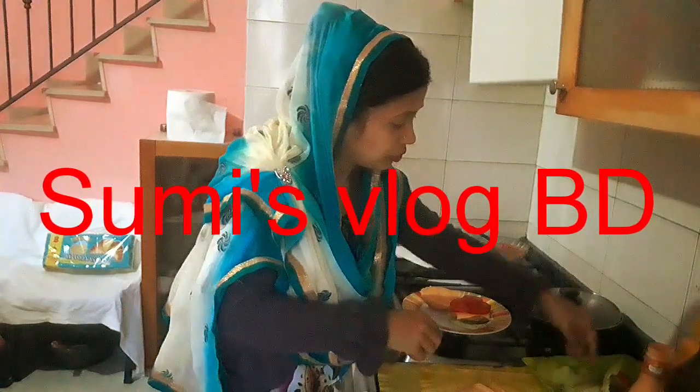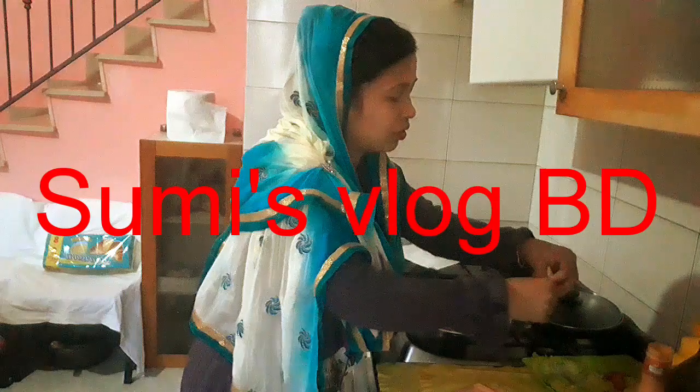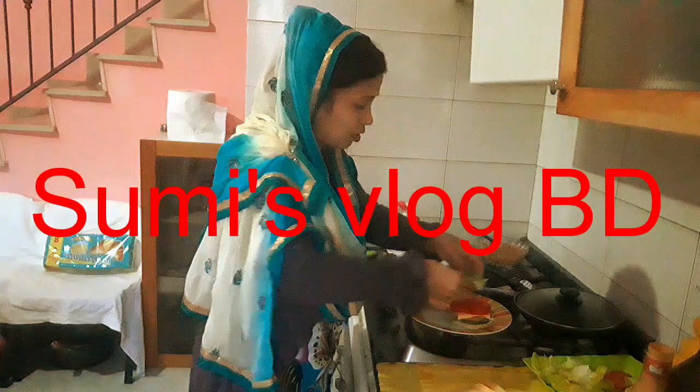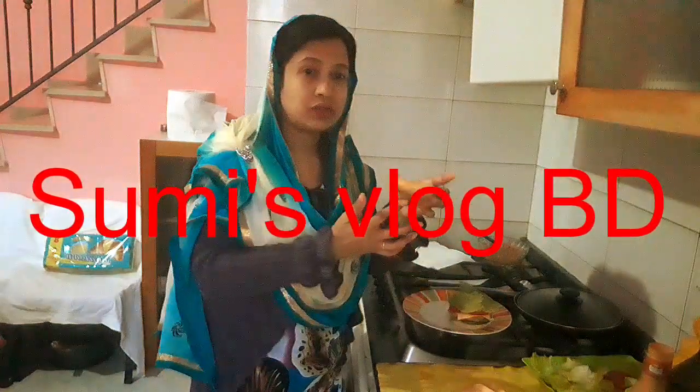I am going to put it in the pan. I am going to put the salad.